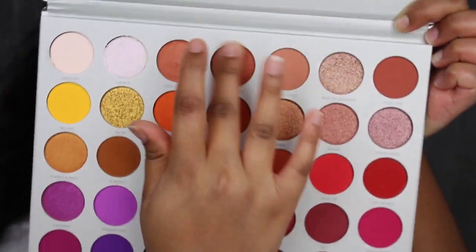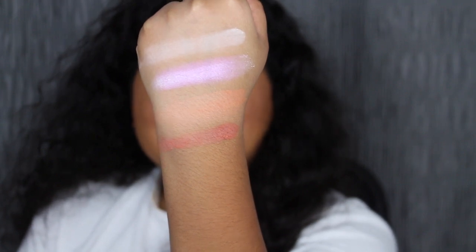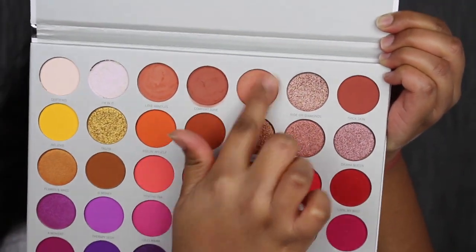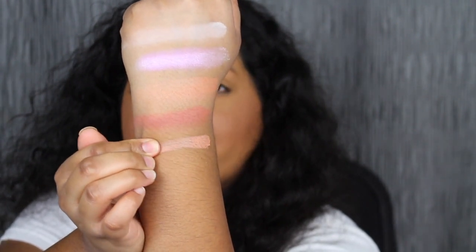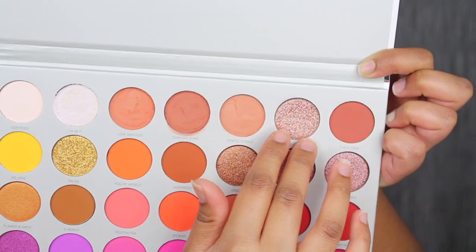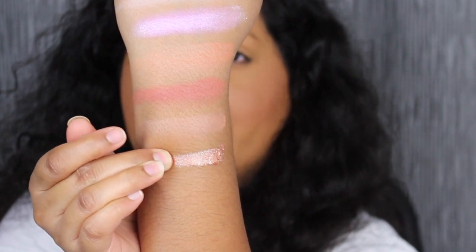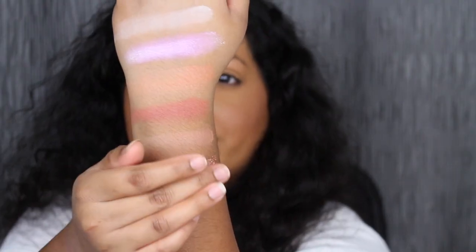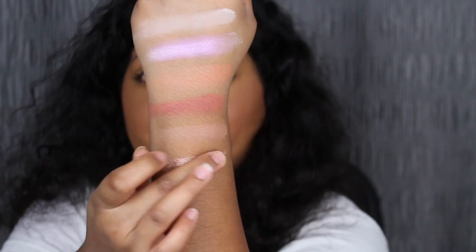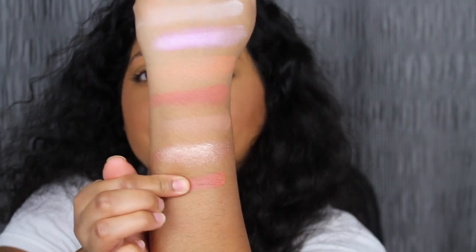The next shade is called Comfort Zone. Comfort Zone is described as a matte nutmeg shade. I do want to blend out this shade as well. The next shade is called Perfectionist. Perfectionist is described as a matte nectarine. The next shade is called Ride or Diamonds. Ride or Diamonds is described as a shimmering rosy copper. The next shade is called Thick Skin. Thick Skin is described as a matte terracotta shade.